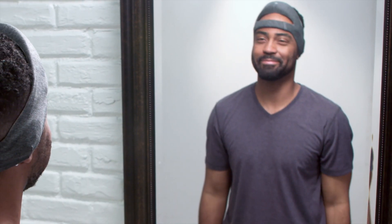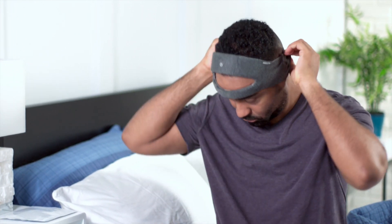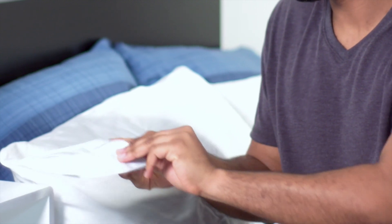The green light will turn off after a minute so that it doesn't disturb your sleep. In the morning, unsnap the SmartSleep connector from the sensor and take off your headband. Remove the sensor from behind your ear and seal it into the sensor pouch.